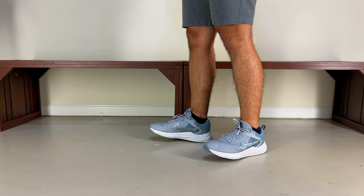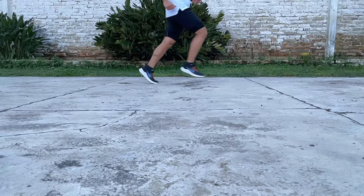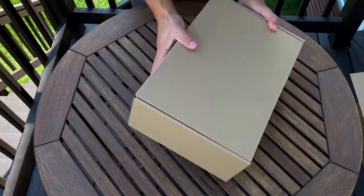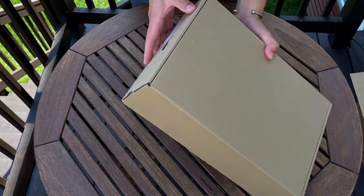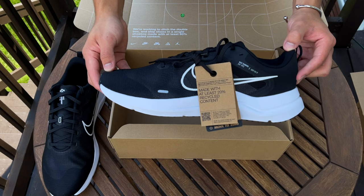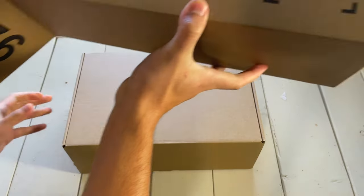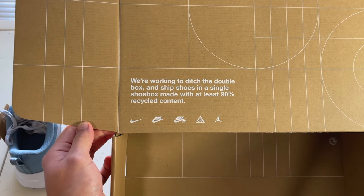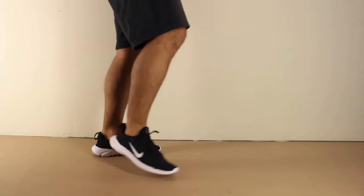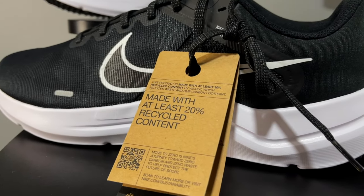I had very low expectations for this 2022 version of the Downshifter after an underwhelming experience with the 11 last year, but it is safe to say that I've been proven wrong. The shoebox definitely threw me off — Nike didn't send an orange shoebox as part of their Move to Zero initiative; instead they sent the shoes inside a brown shoebox that also acts as a shipping box if you want to return the shoes. And while these are not considered part of the Next Nature models, they are made up of at least 20% recycled content by weight.